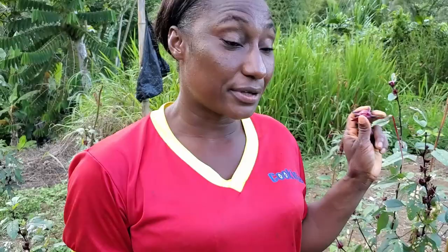Even if there's no Christmas cake, we must have sorrel. Today I'm in lovely summertime in the hills, and there's a lady - Miss Kathleen - she has her own little patch of sorrel. She's going to talk to us and tell us a little bit more about sorrel: how it's grown, how it's reaped, and how it's prepared.